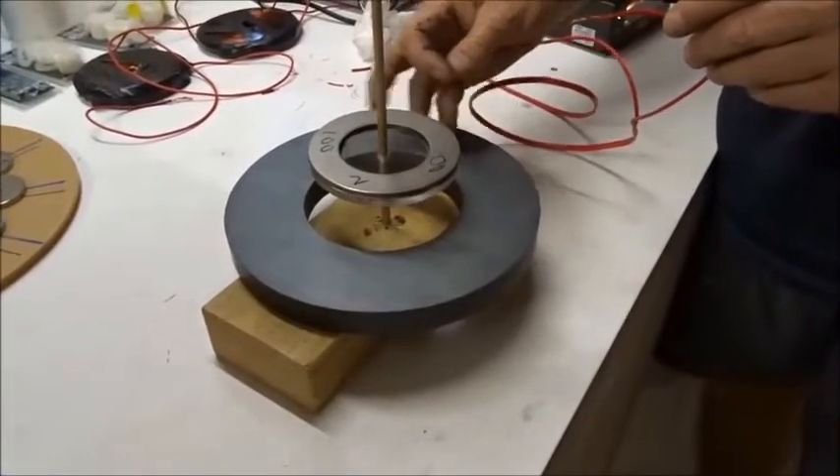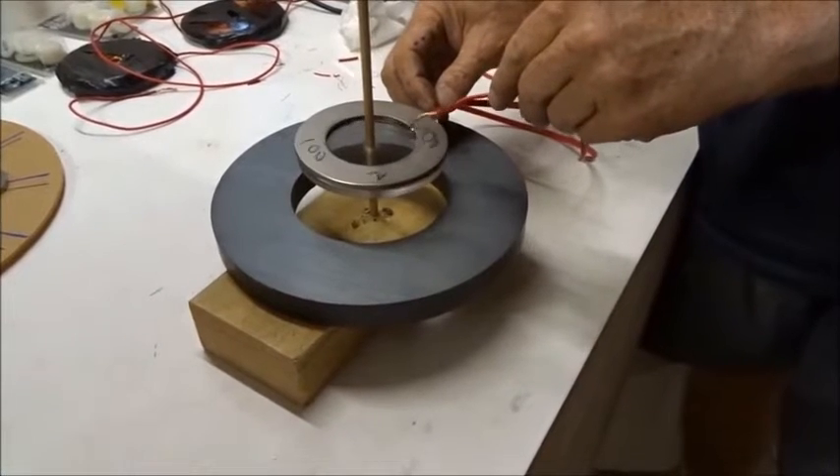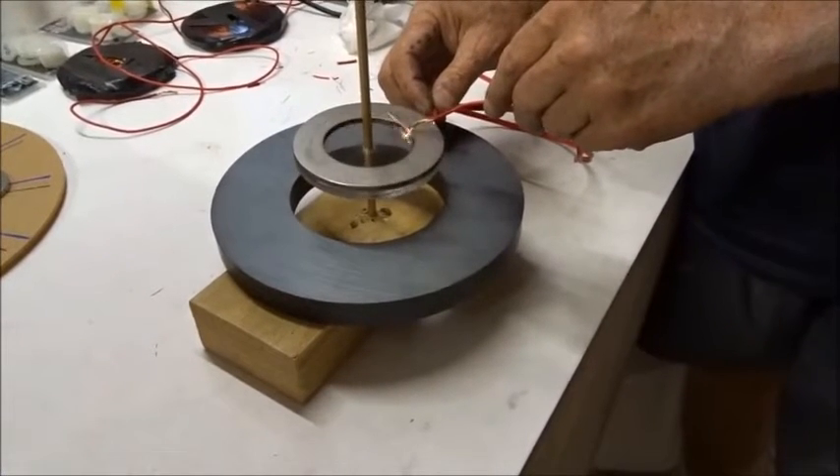This is a ring homopolar motor, and when I add two brushes across the diameter, like this, it spins.